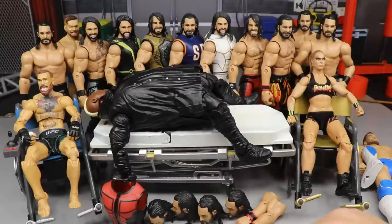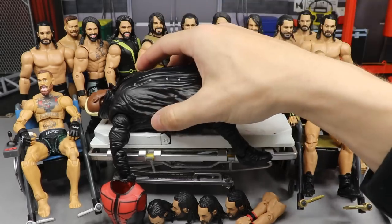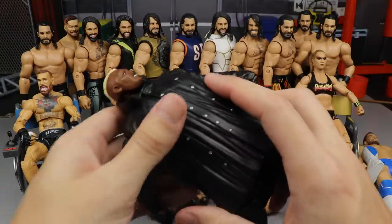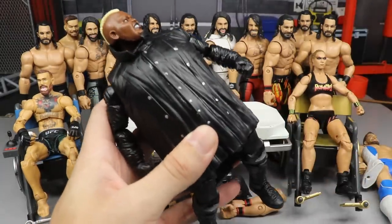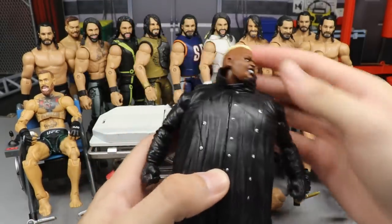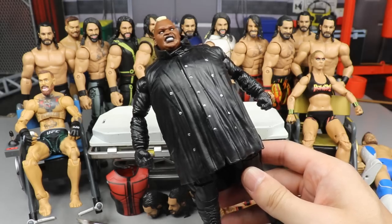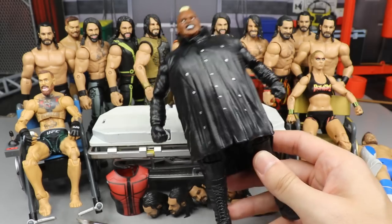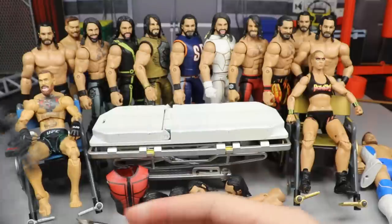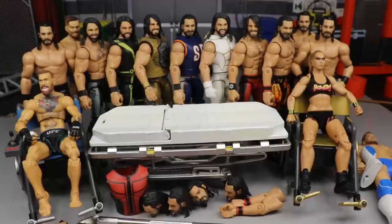The first thing I want to do today is cut off Viscera's rubber coat jacket. If you're wondering what it looks like underneath, I'm going to cut this rubber jacket off of Viscera, see what it looks like underneath, see what the articulation is like underneath. I already have one of them and I'd like to see what it looks like - maybe we can make a cloth one later. I'm going to cut this in half and pull it off.